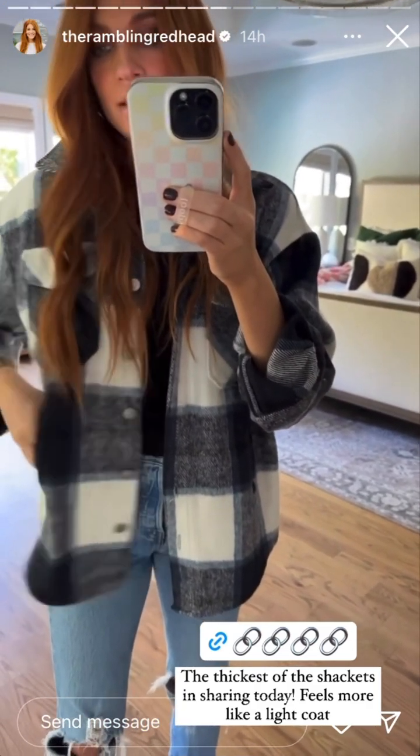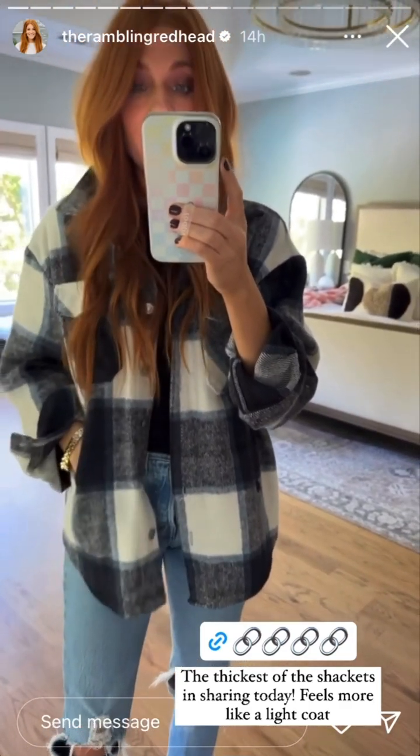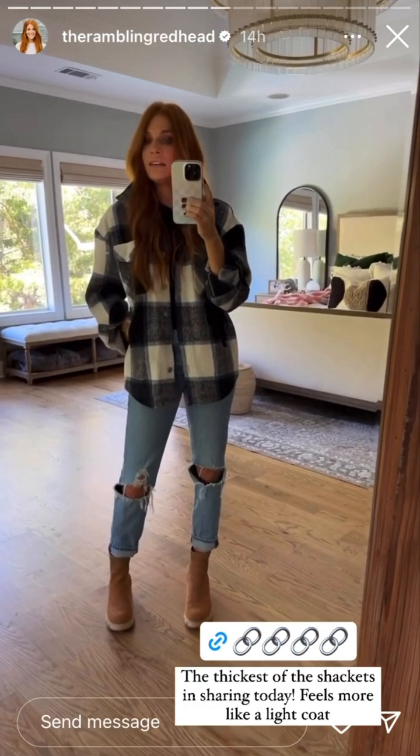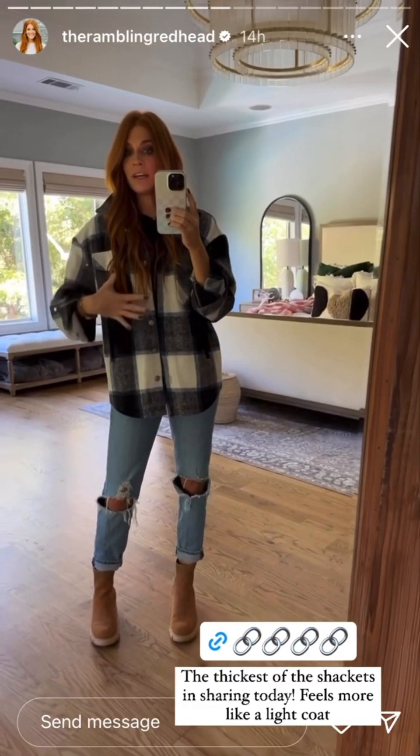It's a really pretty color combo with the light blue, navy, and white. It's got front functioning pockets as well as hand pockets down here. It's just a really cute look that I think can go a little dressy even, because this print is so pretty.